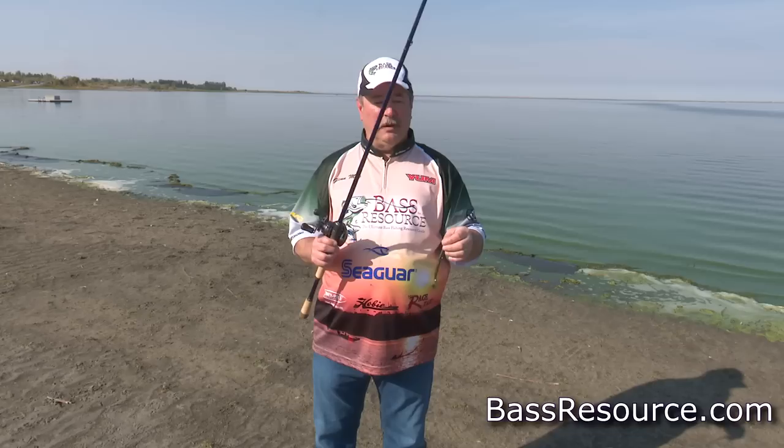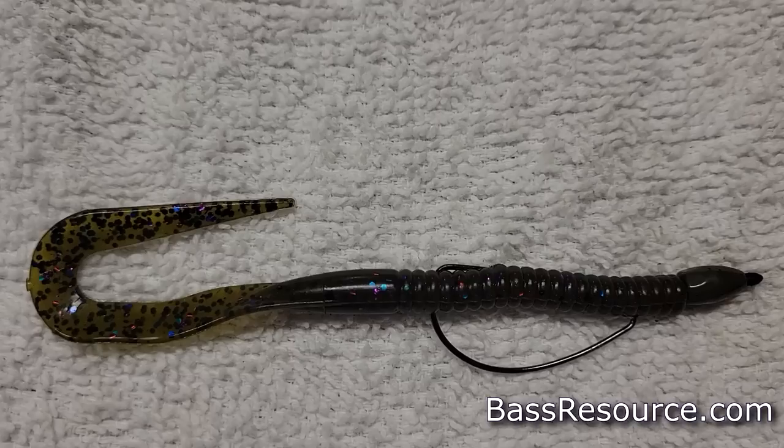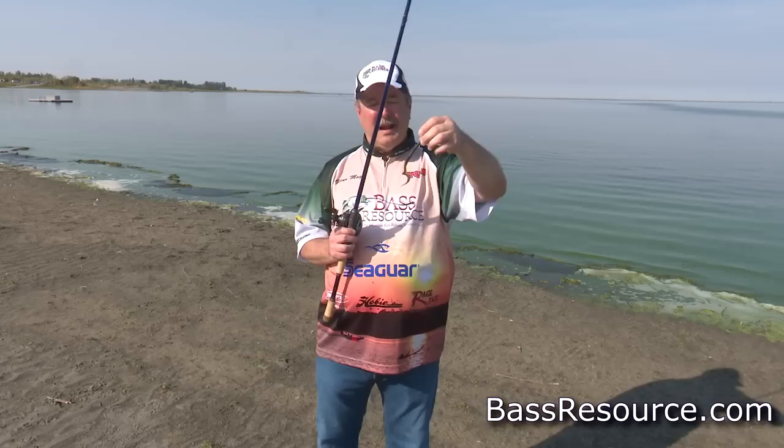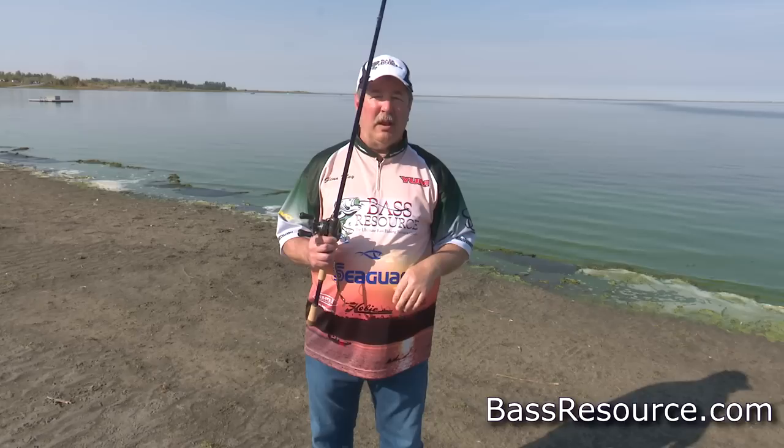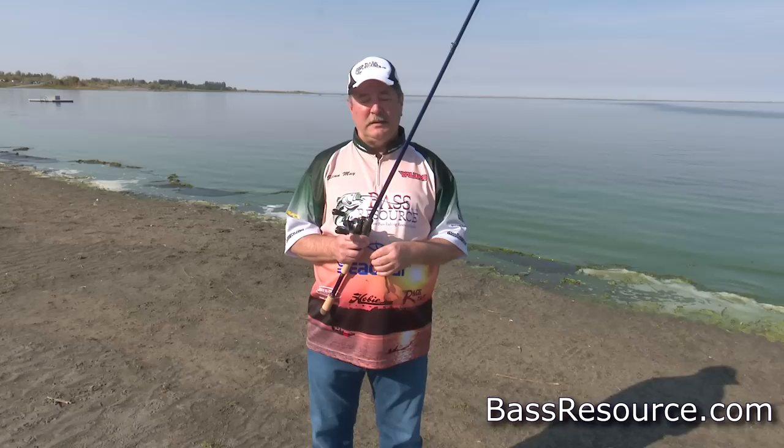This setup uses a 3-aught Gamakatsu extra wide gap hook, standard wire, nothing fancy. And I'm using a tungsten weight — a quarter-ounce. Because this worm is thin and doesn't have a lot of water resistance, a heavy weight will just send it right through the water column. You want a nice slow fall, so an eighth-ounce to a quarter-ounce weight typically will suffice.